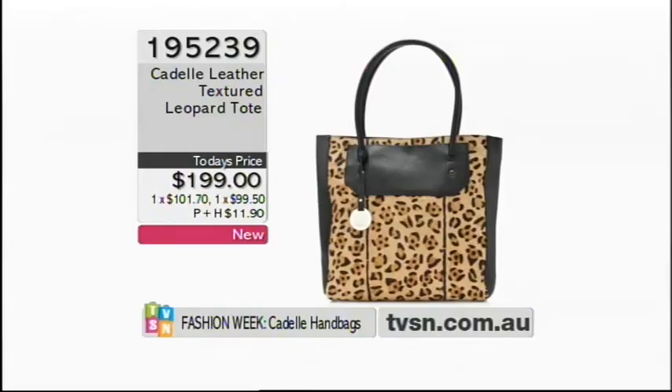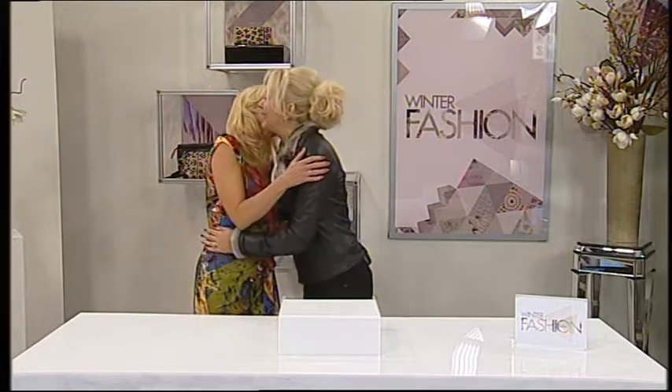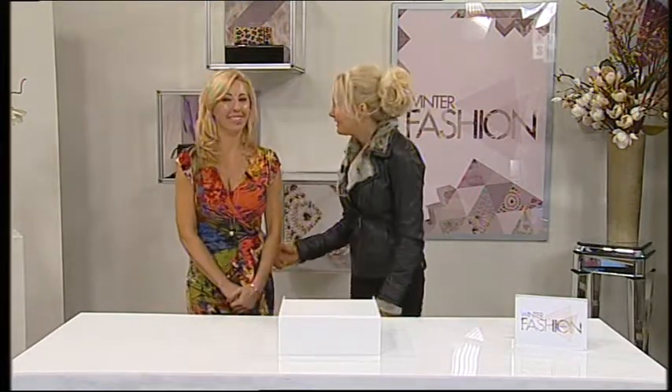That's all we have time for — it's been so wonderful to have you shop with us. Thanks Deb, thanks Adele for being here. Go through the checkout with whatever you've got and we'll see you soon after the break.